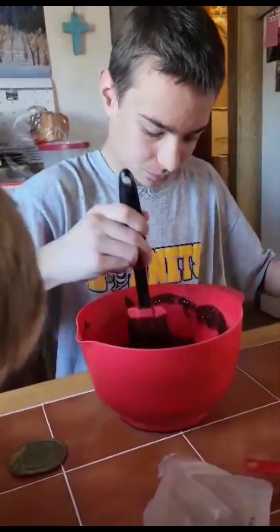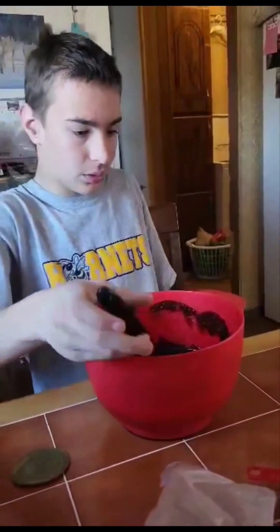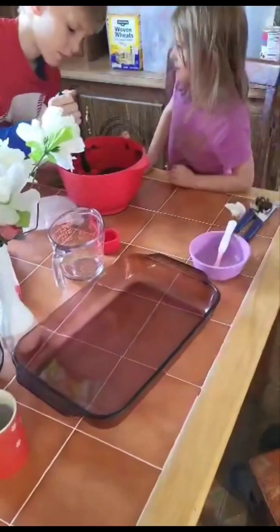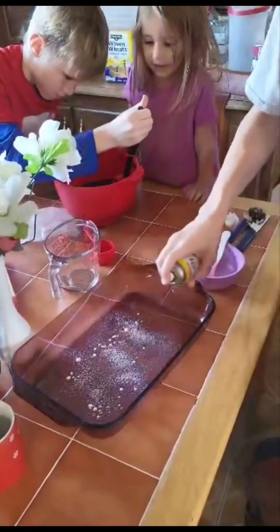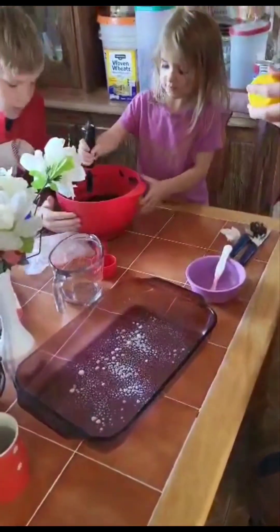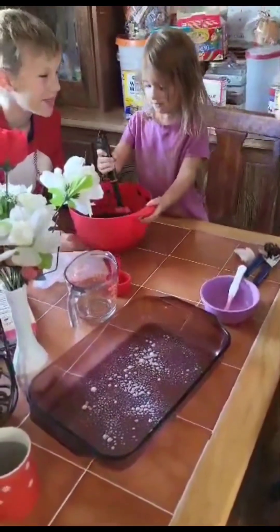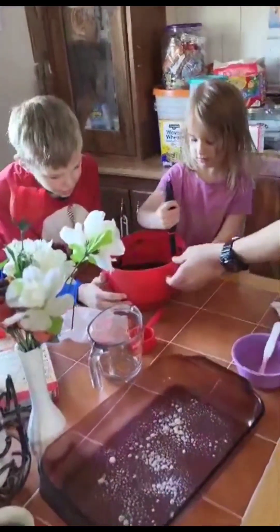You need to go get the cooking spray and spray the pan. Mommy, we're in a big help. Mommy, we're in such a big help.